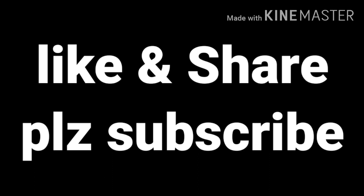If you like this video, please like and share it. Subscribe to GPR Talks YouTube channel and hit the bell icon. Thank you.